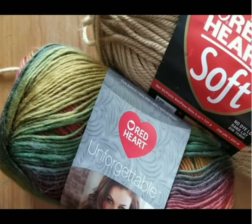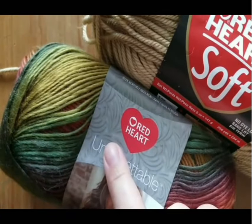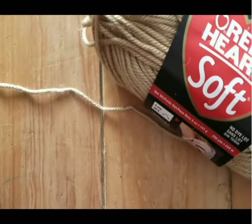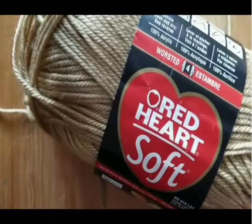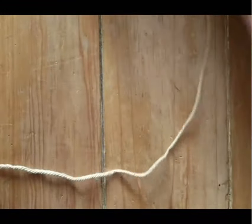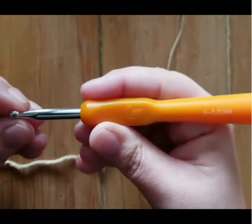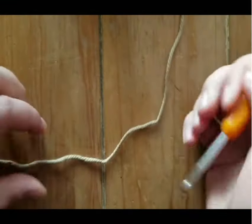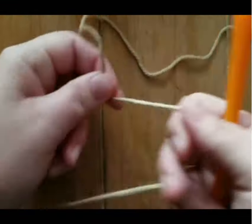Hi guys, it's Jessica from Psychedelic Doilies. Today I'm going to show you how to crochet my dragon gloves. Now in a blog post I would normally use this lovely Unforgettable yarn, but today so that you can see the stitches a little better, I'm going to be using Red Heart Soft in Wheat. What you'll need to get started is an H hook, 5 millimeter hook, and any worsted weight yarn will do just fine.